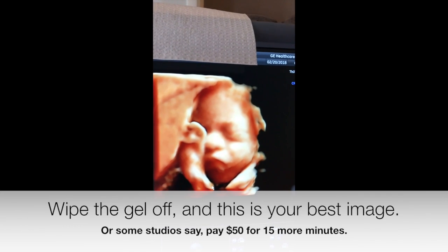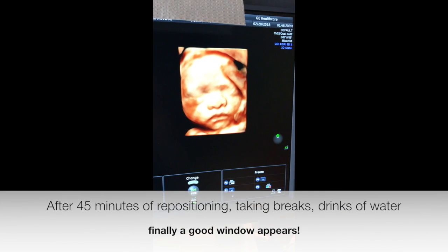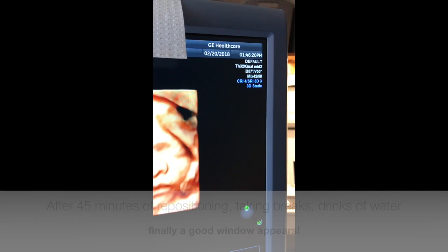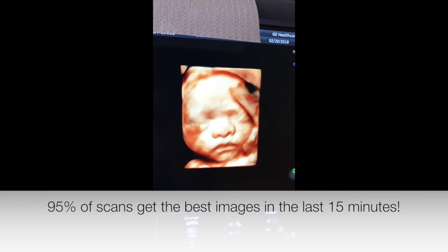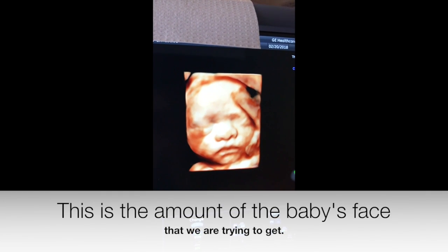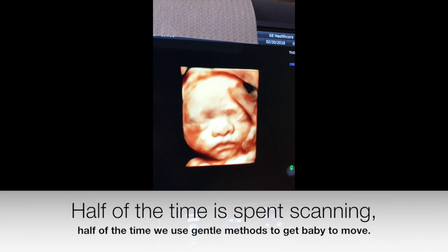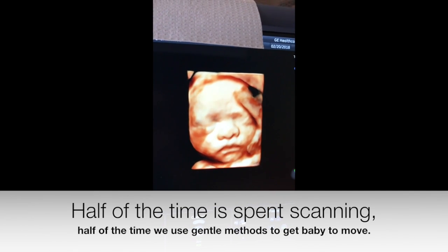15 minutes are up, so now it's time to wipe the gel off — and this is the best picture we're going to get. Here we are again, same study, and now the time is 1:46, approximately 45 minutes from when we started scanning. Through having the mom move from her side to her back to her other side, taking a sip of water, and gently nudging the baby a little bit from the outside, now we're able to see the whole face.